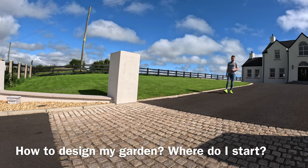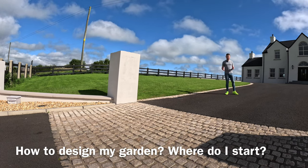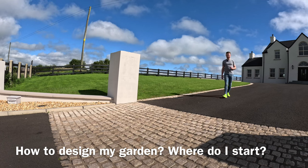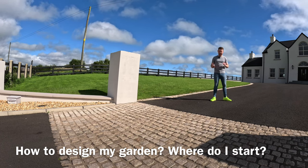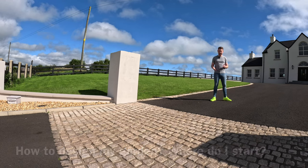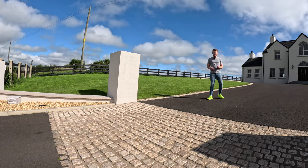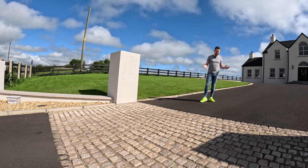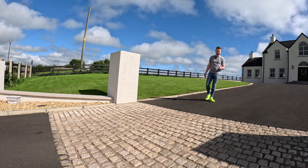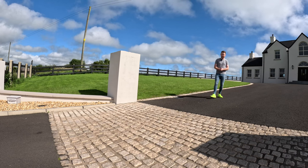Hi all, welcome back to another episode of How to Design My Garden, Where Do I Start? In this episode we're going to look at a brand new house - it's approximately five years of age and it's an absolute dream to work with. A massive shout out to my neighbours who have lent me their house and property as the model for this video, so thank you so much guys.